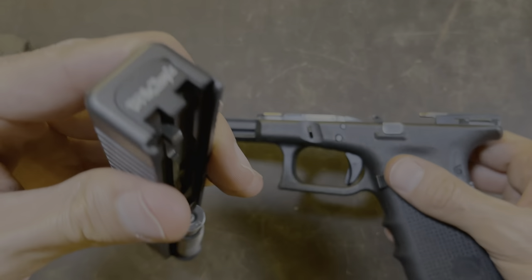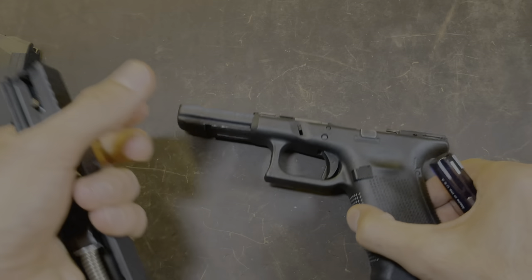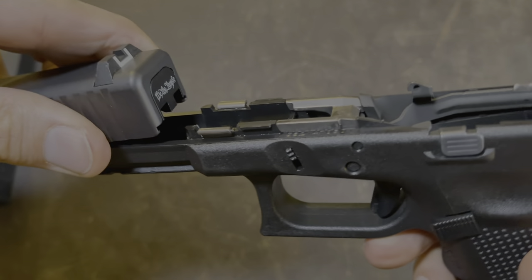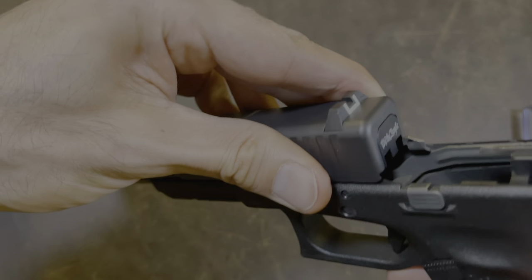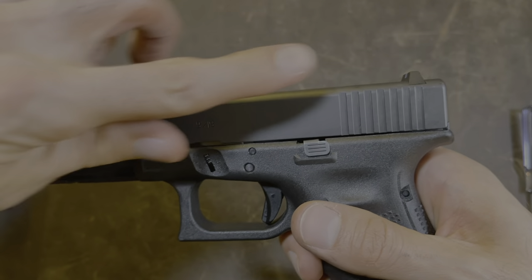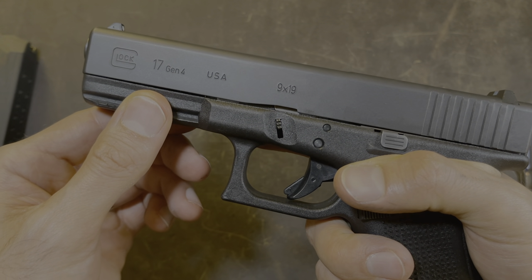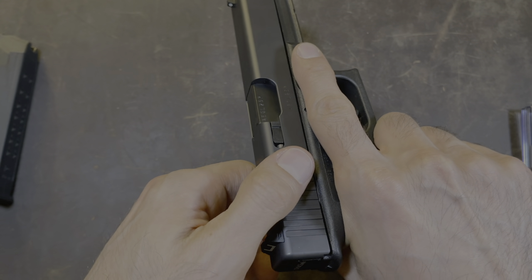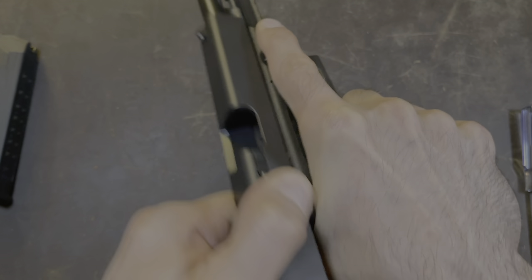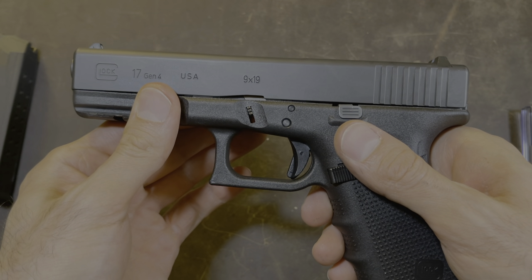Now let's install the slide to the grip. How we do that is by taking this area right here and this area right here, and sliding that onto these two rails right here and here. Once you get to this part right here, all you have to do is grab the slide from here, pull it back slightly, and there you go — the slide is installed back onto the grip. What I like to do from here is do a function test: grab the pistol like this, grab the rear of the slide where the serrations are, and pull to the rear while pushing forward. Do that three times — one, two, three. Point the gun into a safe direction and pull the trigger. Everything sounds like it's operating correctly, so we're good to go.